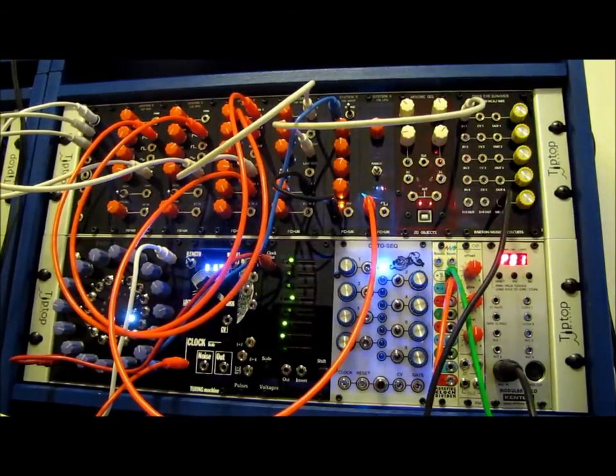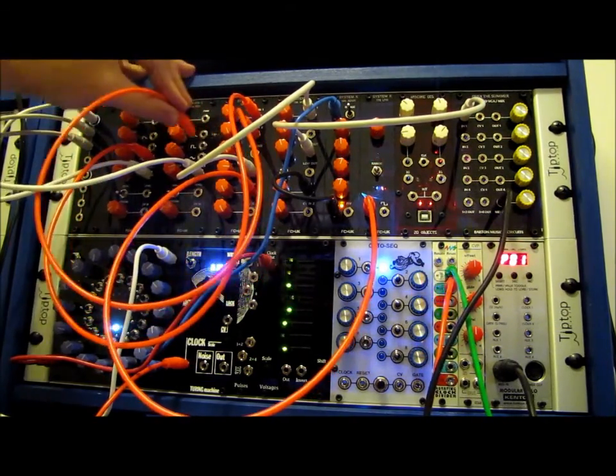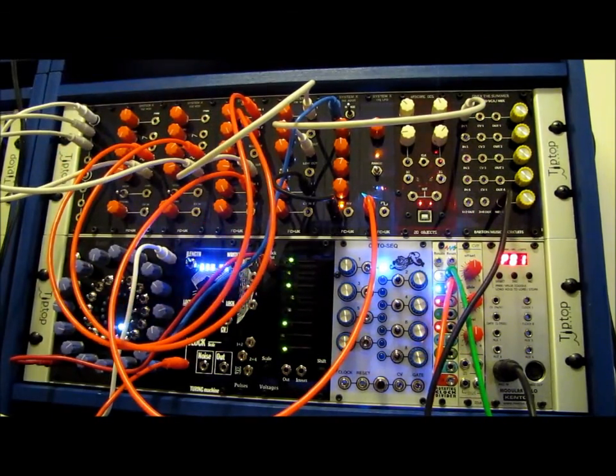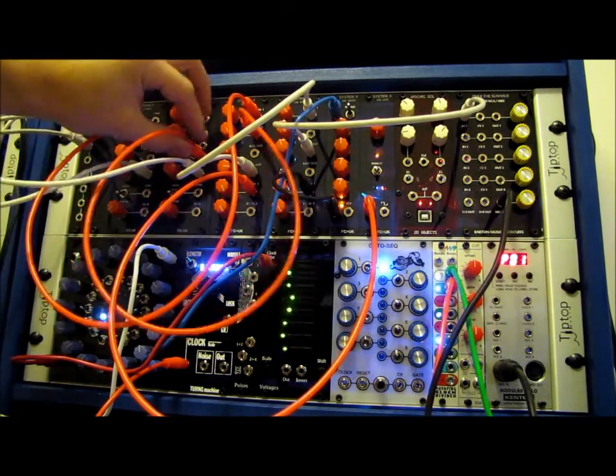Going to a saw wave — originally started on a square. We'll give a shot of the triangle. Can't really hear it very well. I really like the square of these oscillators.